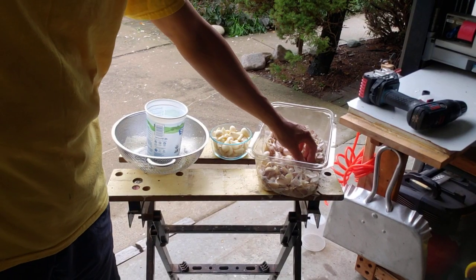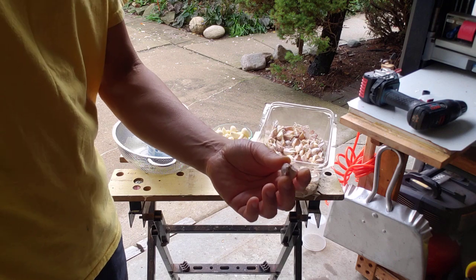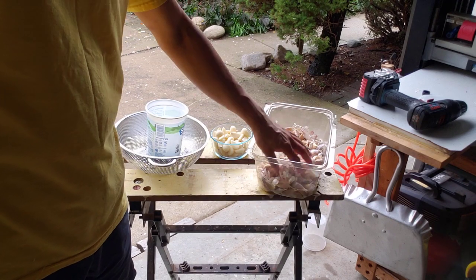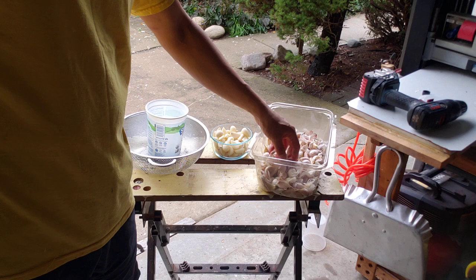I'm going to talk garlic. We grow garlic in our backyard. This is a hard neck type garlic, which is what you grow in Michigan. The deer don't eat it, bugs don't bother it, and we haven't had any issues with pests or any other type of diseases.